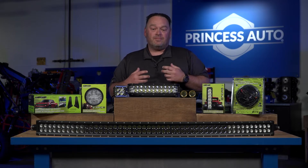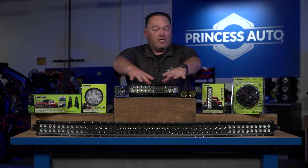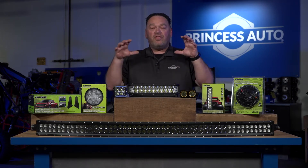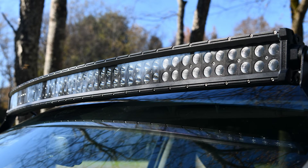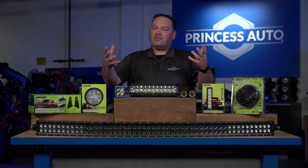First off, what is your application? What are you trying to get out of the light? If you're in the farming industry and you want to light up the field as much as you can — not just the field but the equipment around you — a great option is our curved 50-inch LED light bar. We also carry it in a straight application. It really floods downwards and gives you a really nice long beam, so if you're trying to see ahead of your reel on your combine and see that crop, those are a great option.